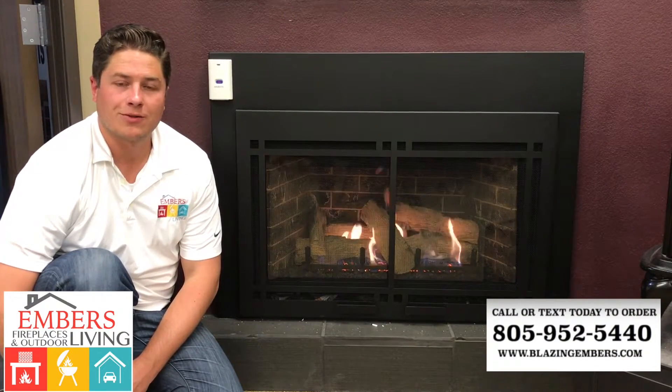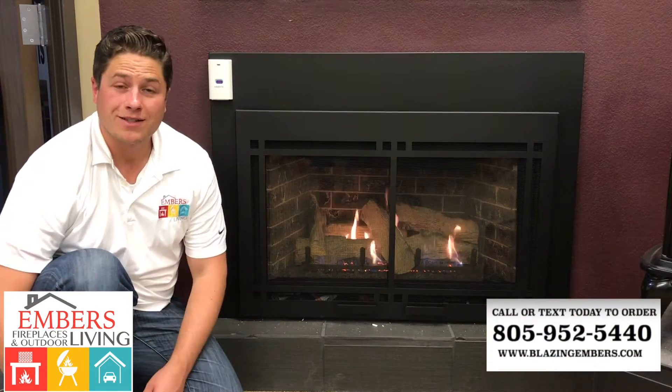Hi there, my name is Trevor with Inverse Fireplaces and Outdoor Living. We're showing you some new gas inserts that we have available.